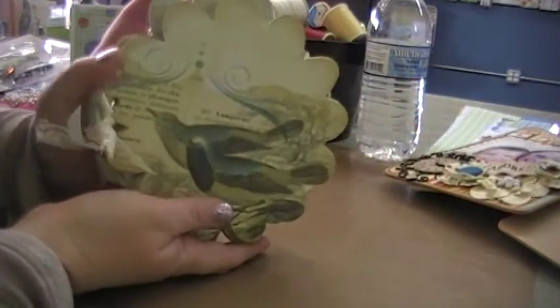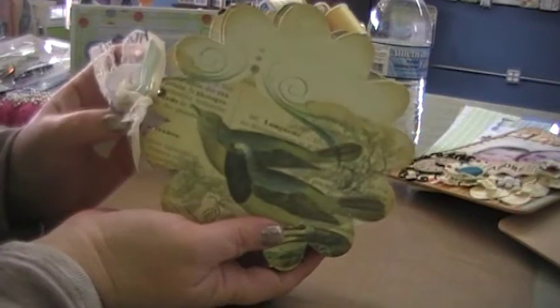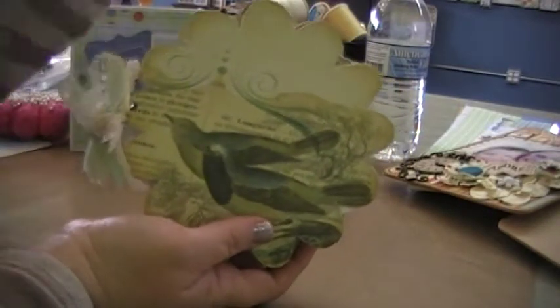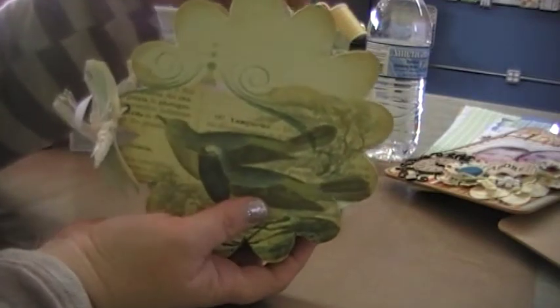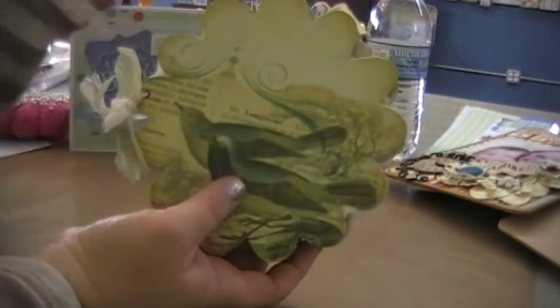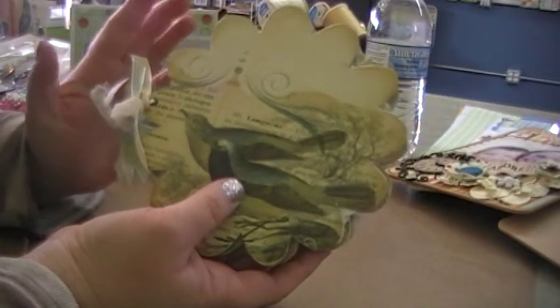Hi everybody! I just wanted to show you this mini album that I made. It was for a challenge in one of the groups that I'm in, and the moderator of the group sent out these chipboard albums that she got at Michael's.